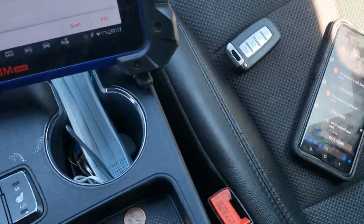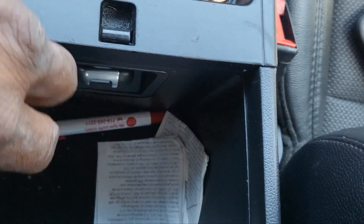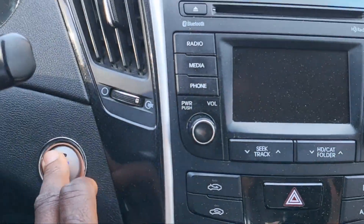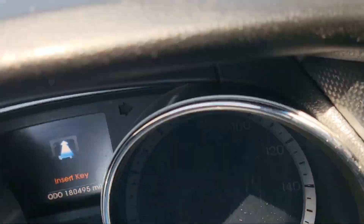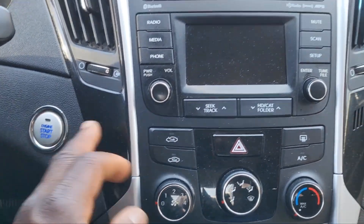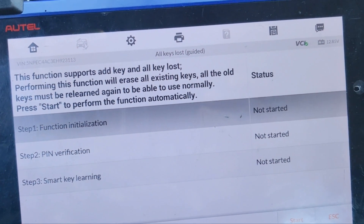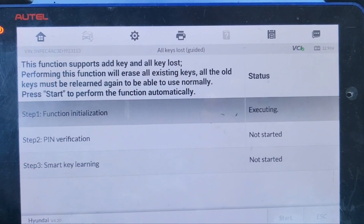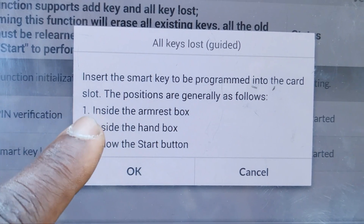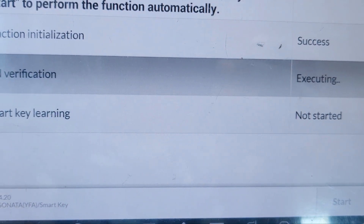I'm going to put this key here. Ignition must be off. This car will never start again — it says key not detected. So what's going to happen? Put the hazard on. Open the door, close it. Start the car. It will erase all the keys. Put the key in the ARM box, say yes. Function start. Pin verification — have to put the pin.